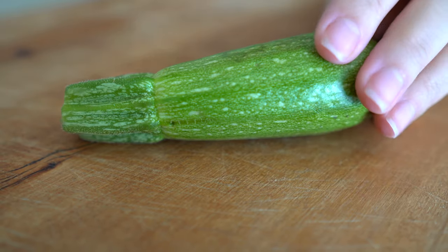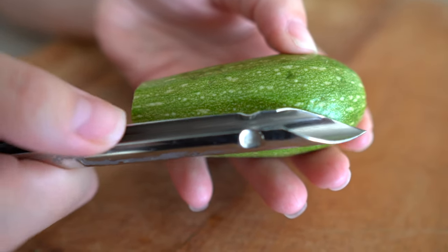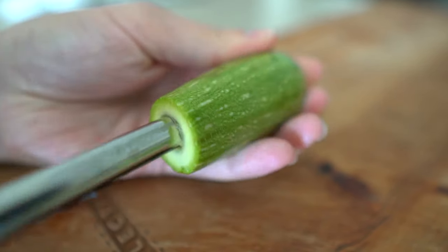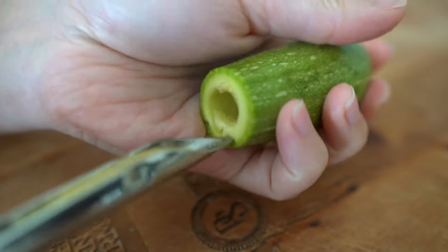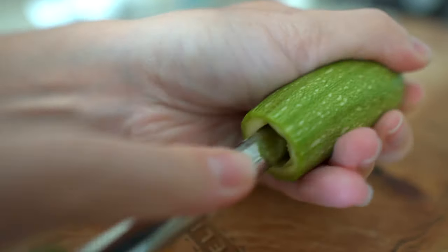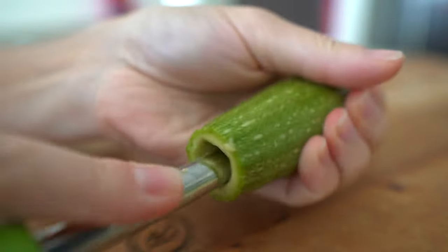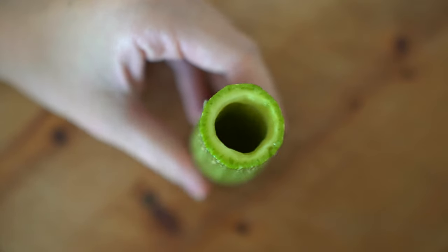We're going to start by washing the zucchini or courgettes. We're going to cut off the zucchini stalk, then slice off the dried tip at the opposite end without removing too much flesh. Now I'm going to teach you how to core the zucchini properly — watch every step because everything is essential to make it successfully at home. Hollowing the courgettes is entertaining and easier than it seems. We core deep enough to end up with a decent balance of stuffing, inserting the cutter and twisting, then pulling out the core, scraping against the edge with gentle pressure until hollowed out.